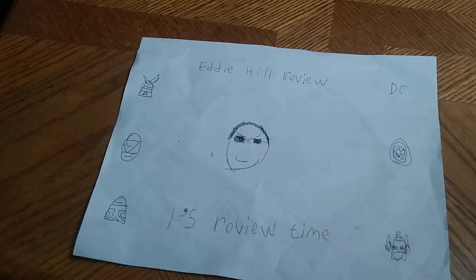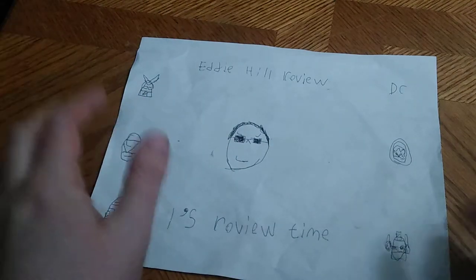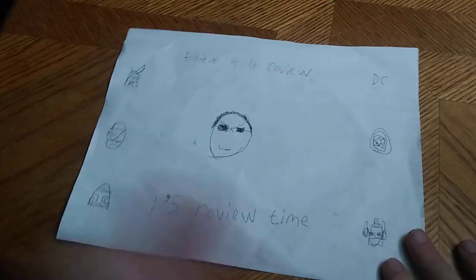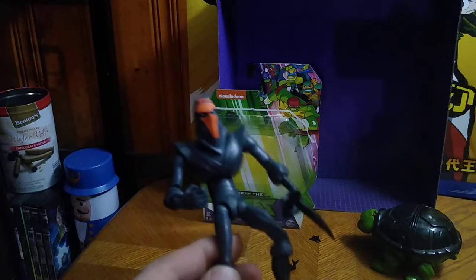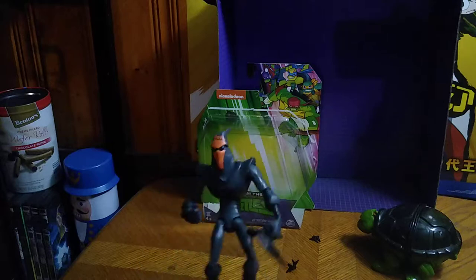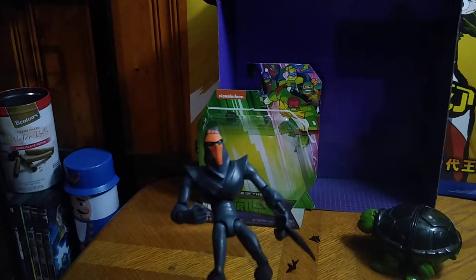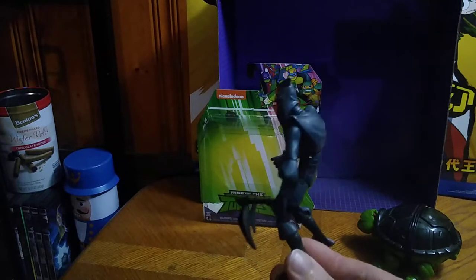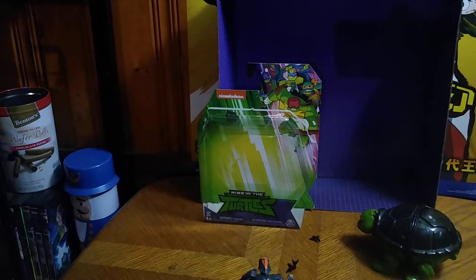Hey, what's up YouTube land, it's your boy Eddie Hill, the Pennsylvanian toy collector himself, and it's time for another Eddie Hill review. We got some more turtles action here on the channel. For the first time, we got my first ever actual Foot Soldier here on the channel. I remember growing up with 2003 Ninja Turtles — that was my pastime and my favorite turtle series. The Rise Paper Foot Soldier ain't half bad for my very first actual Foot Soldier.